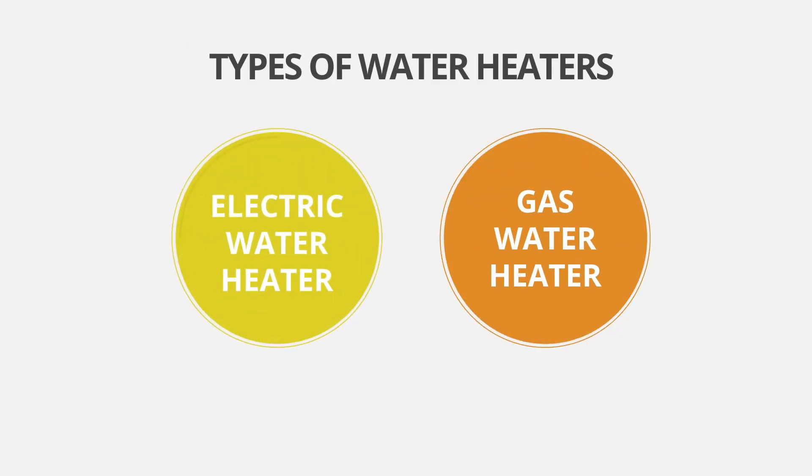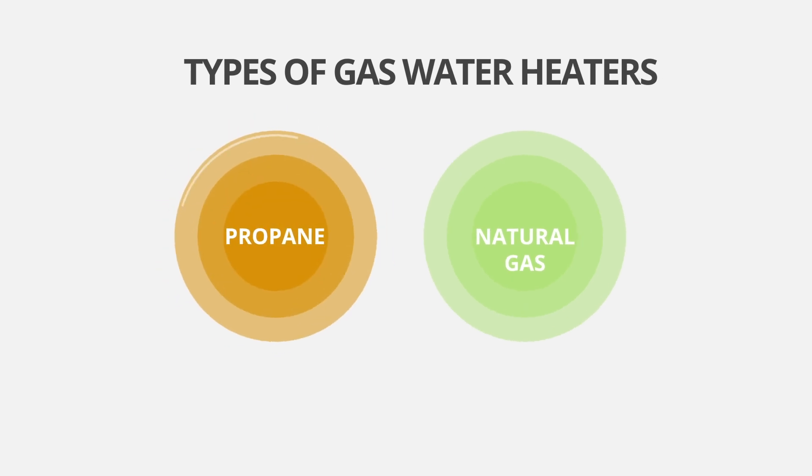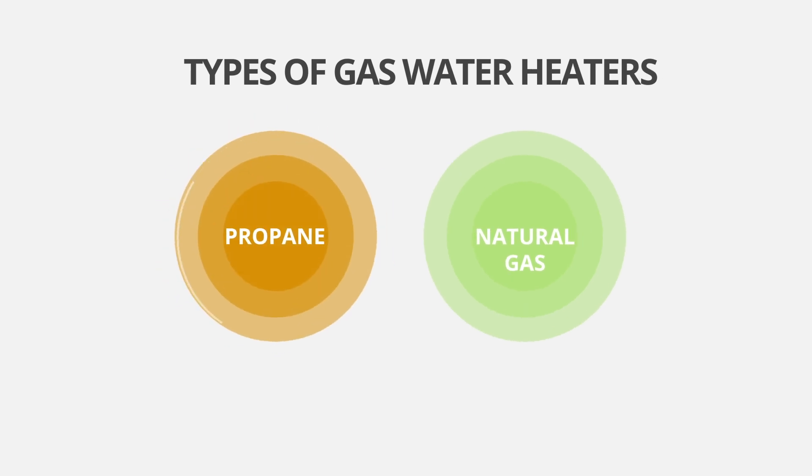In most homes, you likely have either a gas water heater or an electric water heater. Depending on your location, the type of gas your water heater uses could vary from either propane, which is typical in more rural settings, or natural gas, which is typical in more city and suburb locations. So let's take a look at the differences between a gas water heater and an electric water heater.